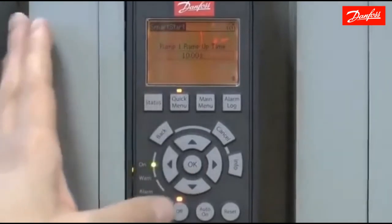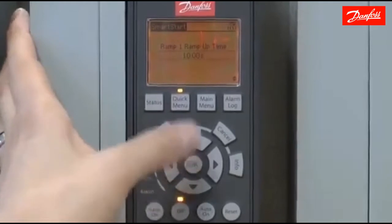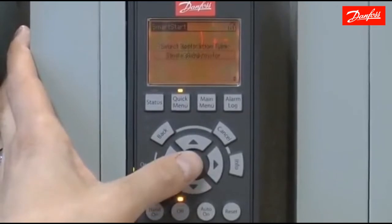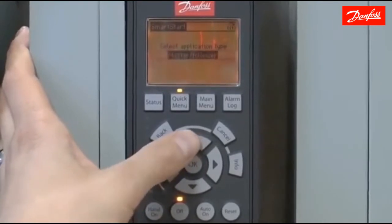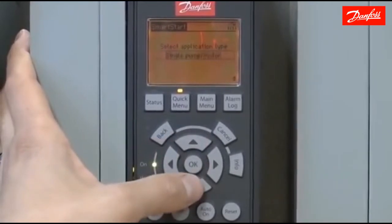Now we're going to move on to the pump ramp times. These are user-defined ramp up and ramp down times. We'll leave the defaults of 10 seconds up and 20 seconds down for this example. For the application type, we're going to use a single pump or motor. Other choices include basic cascade control, master follower, and motor alternation. We're going to choose single pump or motor since that's what's involved in our application.